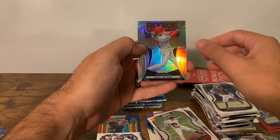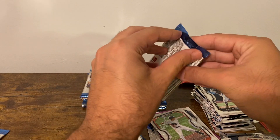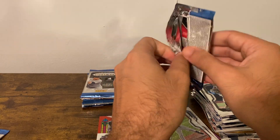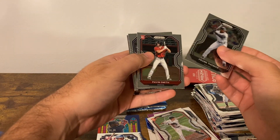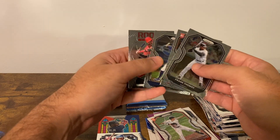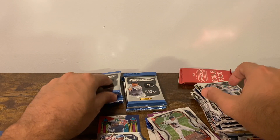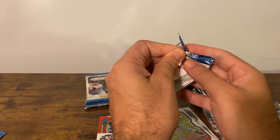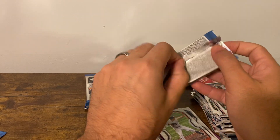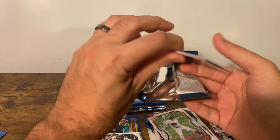Can't be a bad thing — nice prism. Frank Thomas, Pavin Smith, Kyle Lewis, and Joe Adele rookie class. Definitely getting some names I recognize, whether or not they're actually good I don't know.